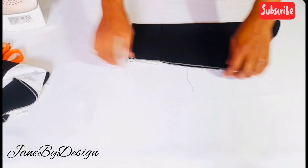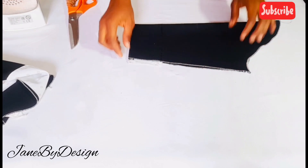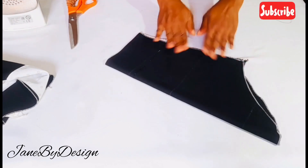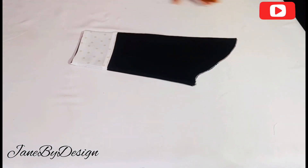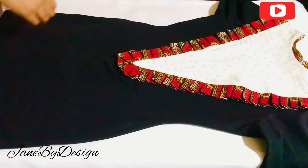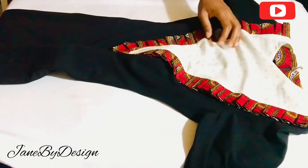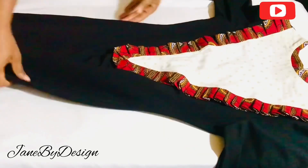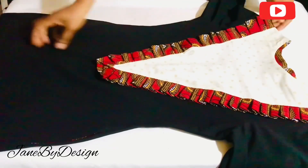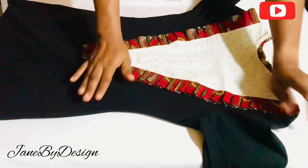Fold the sleeve in half and stitch by half an inch along the underarm, down to where the sleeve stops. After this the sleeve is complete. I'll attach the sleeve to the dress — I've already attached one sleeve and I'll attach this one now. After attaching, this is what the sleeve looks like. This is what the dress looks like overall — I've also finished the hem at the bottom. If you like this video please subscribe, share, and give me a thumbs up. Thank you for watching, see you in my next video!